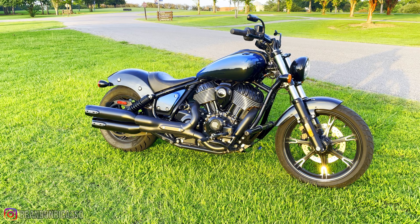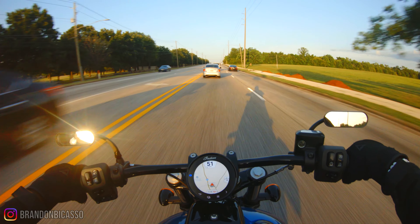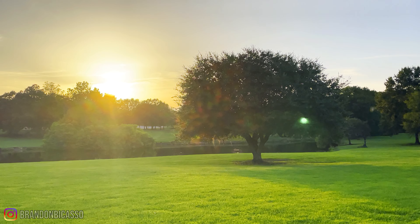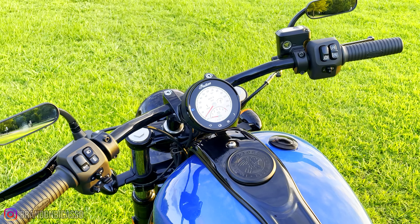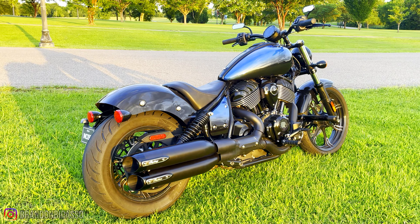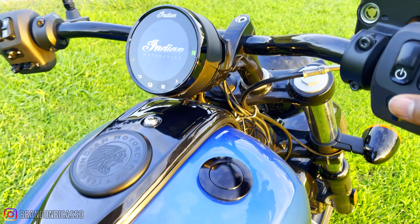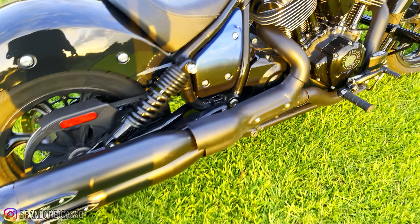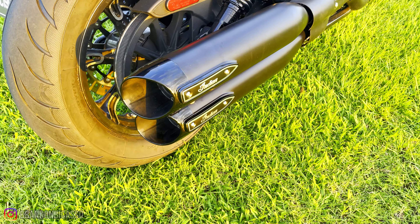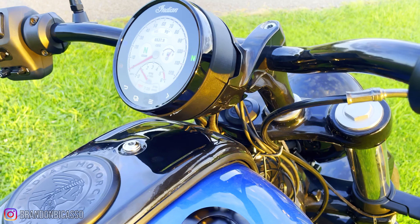With everything together, I finally took a spin on the Chief — testing everything, putting gas in the bike, making sure nothing's leaking, the GPS works, testing the mirrors and making sure I can see out of them even when they were flapping all over the place. It all came together perfectly and this Chief is right where it needs to be. The exhaust sounds so much better.